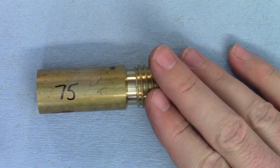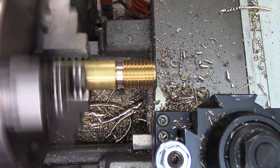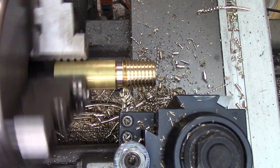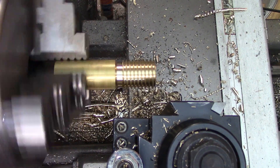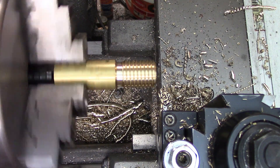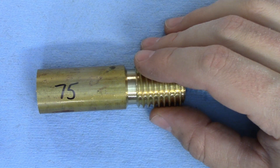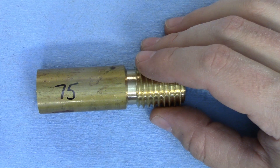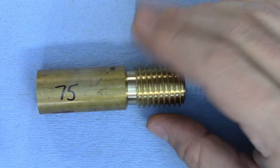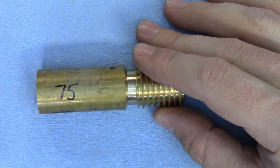First up is 75 RPM. The threading dial is manageable, as is my reaction time to disengage the half nuts at the end of the cut. This is a real-time shot of the pass so you can see exactly what I'm dealing with — I'll do that for all of the speeds. I'm not noticing much of a difference in surface finish between this one and the 50 RPM sample, but we'll compare all of them at the end. I'm threading using the cross feed for all of these samples, which simplifies everything, and I'm also using cutting oil for all of them.